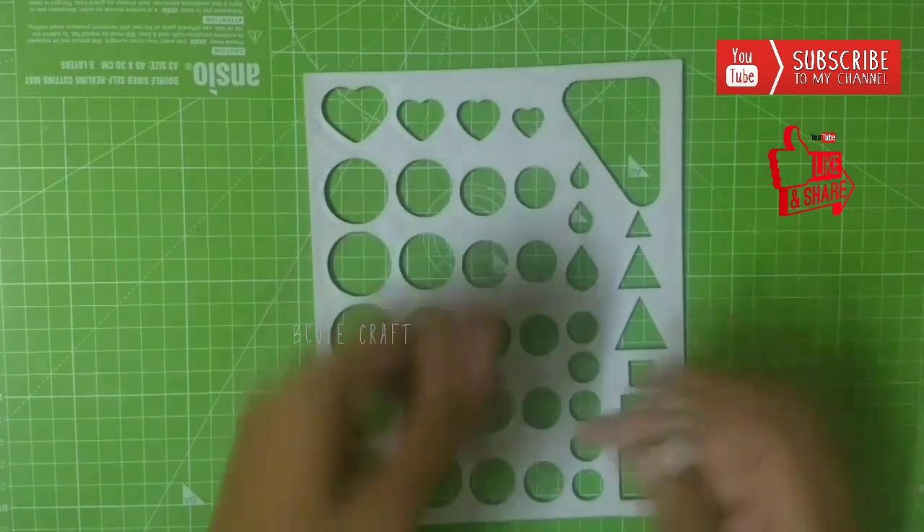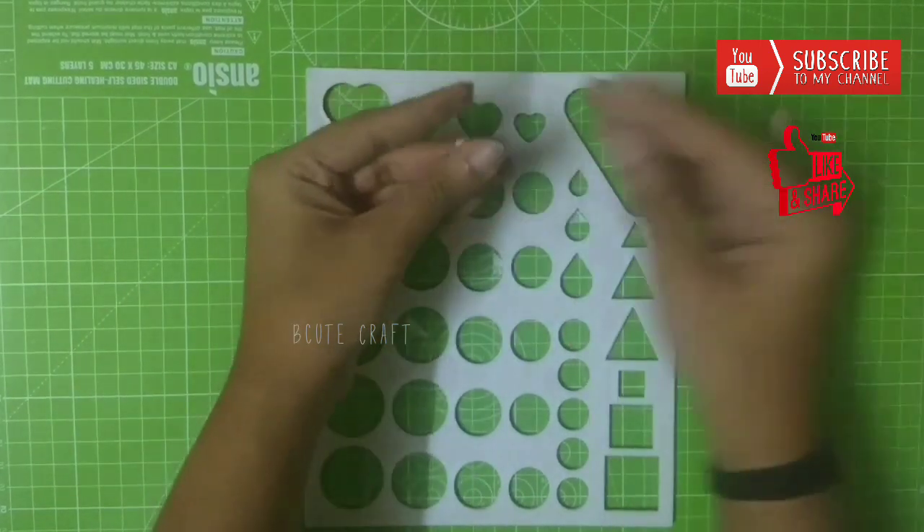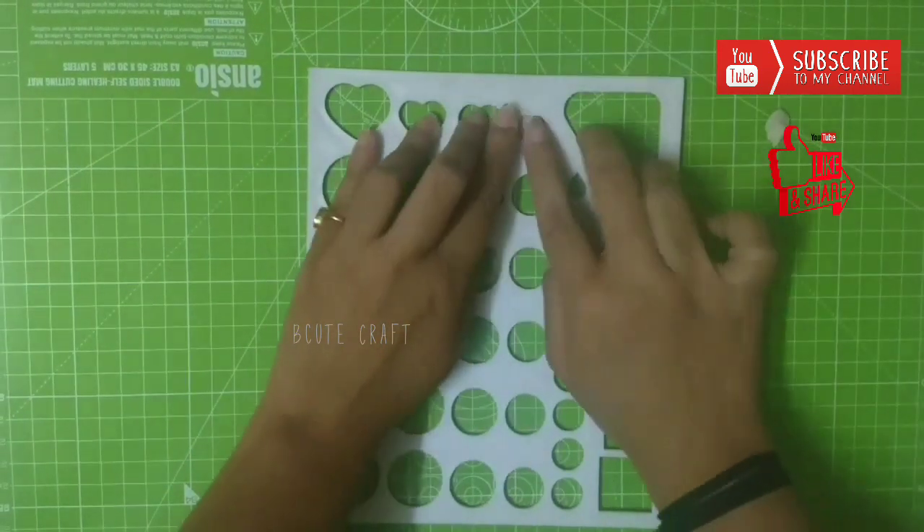To make this you will need air-drying clay, a heart-shaped mold or cutter. You can buy this type of shape board from any stationery shop.